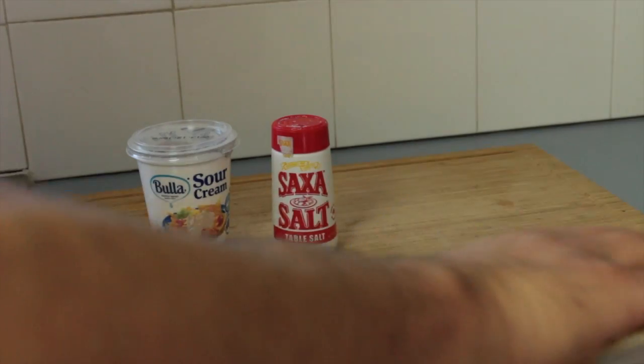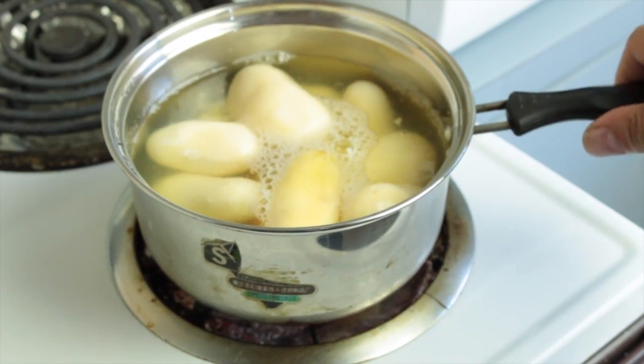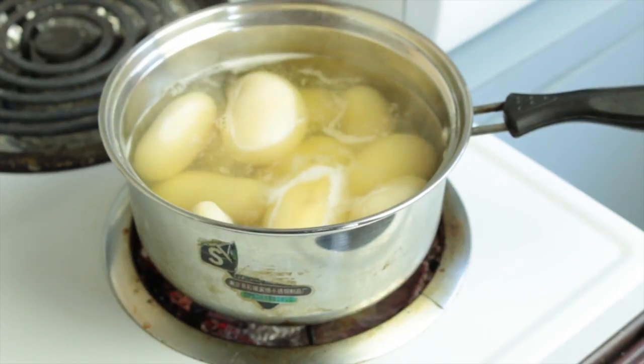Get your can opener and open up the can. Stick the potatoes into a pot — don't worry about straining them. Chuck them straight onto a stove; we're going to bring them to a boil.